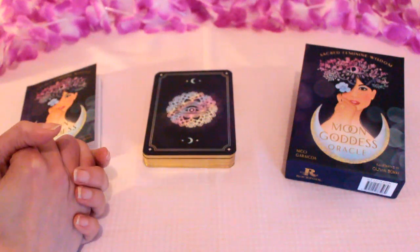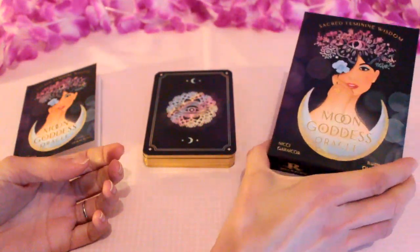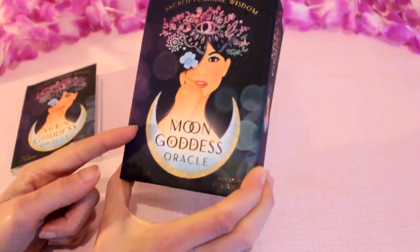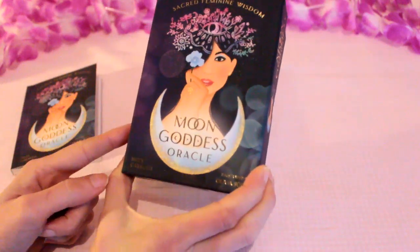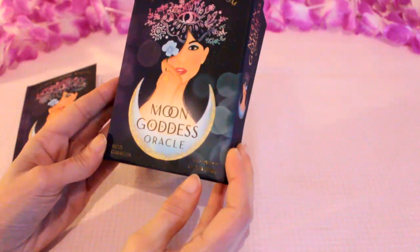Hi everyone and welcome to my channel. I'm going to do a deck review and walk through today for this wonderful deck that I was recently sent by Rockpool Publishing. As you can see, this is the Moon Goddess Oracle by Nikki Garikawa, illustrated by Olivia Berkey.